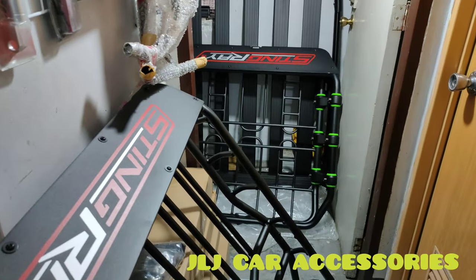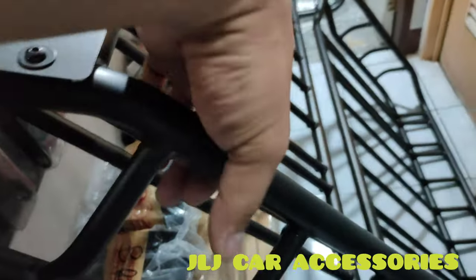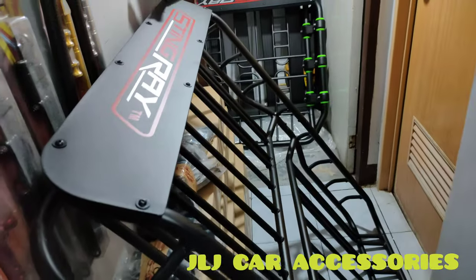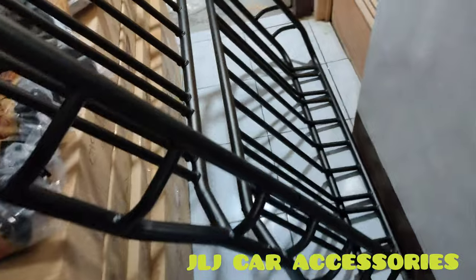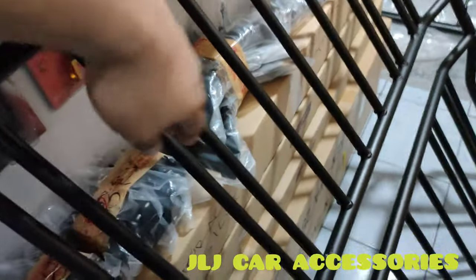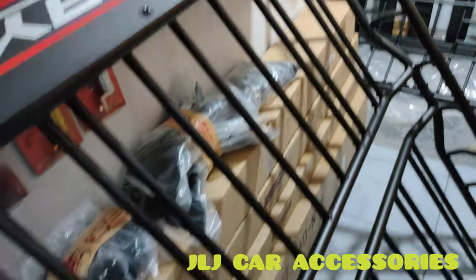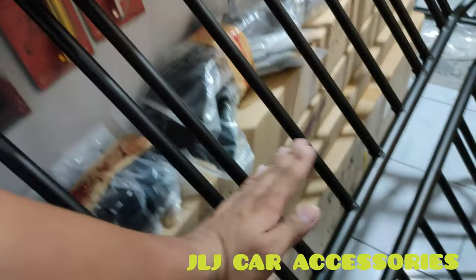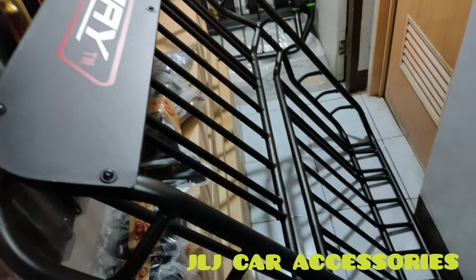Ganyan yung itsura nya — tignan nyo, pareha din sila ng brand. Mas makapal nga lang yung pinaka salpakan dito — sa atomic type, sa basket type na regular. Pero ganyan yung kabuhuan nya. Tapos eto din, pulley adjustable din.